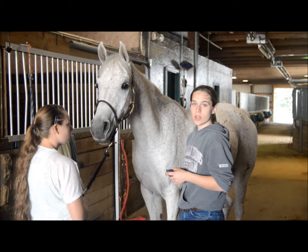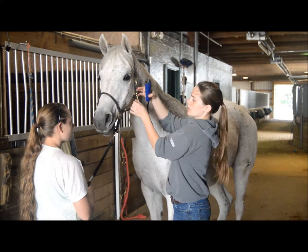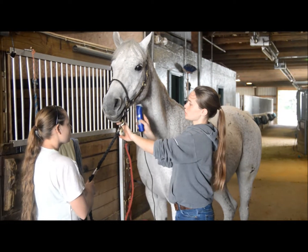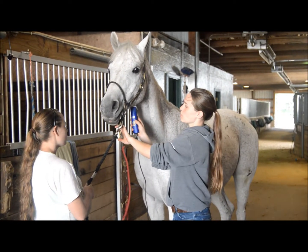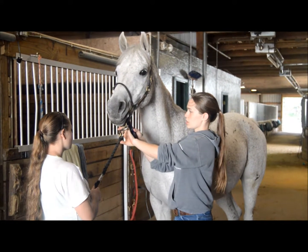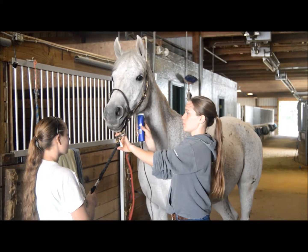In addition, just to keep your horse looking a little more neat, undo his halter and clip under his chin just to get the coarser hairs. Take your clippers and trim the longer hairs — you don't want to clip against the grain. Just clean up the appearance of the horse.